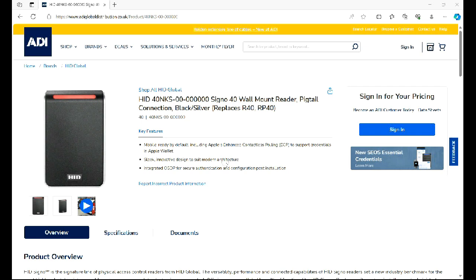The first thing you need to do, over and above purchasing the reader, is download the app from your app store, whichever one you use. It's called the HID Reader Manager. Just search for that, download and install it, and then set it up using your username and password, and you should be ready to go.